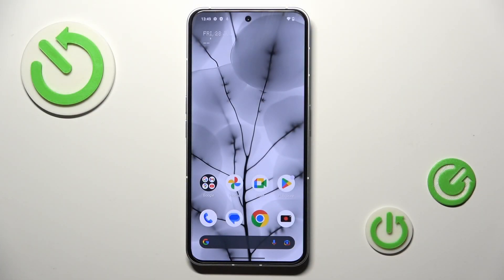Good morning, guys. In front of me is the NefenFone 2, and let me show you how to add a fingerprint to this device.